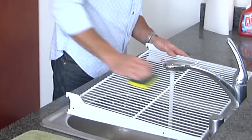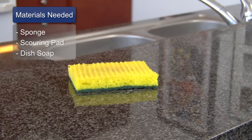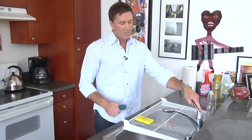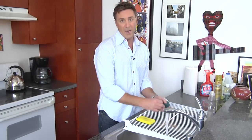You're going to need three products: a soft yellow sponge with a scruffy reverse, a scouring pad, and some dish detergent. You'll already have your rack out of the refrigerator.